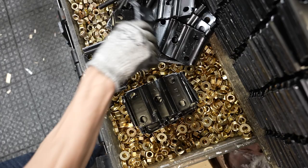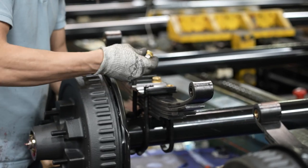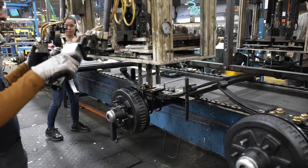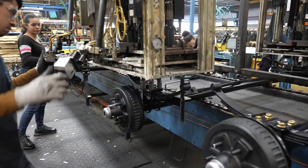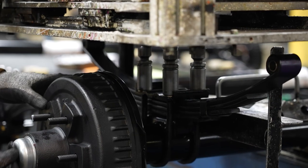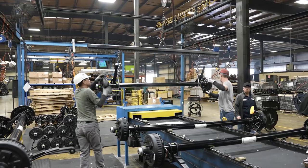Our system of uniquely designed U-bolts, tie plate, and spring seats provide superior holding force and strength through form while protecting the axle too. Dexter's line of spring attaching hardware will keep your trailer axle secure even during heavy braking events.